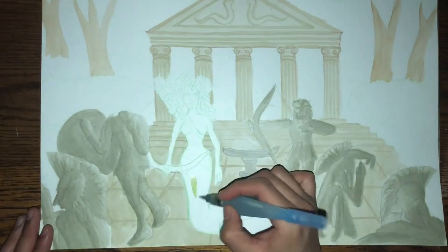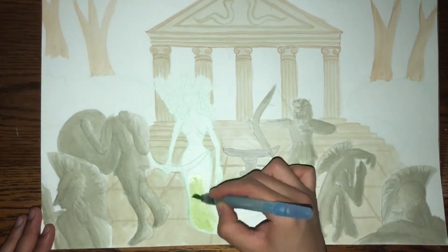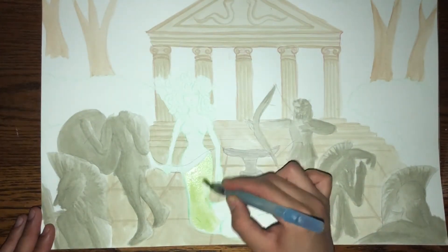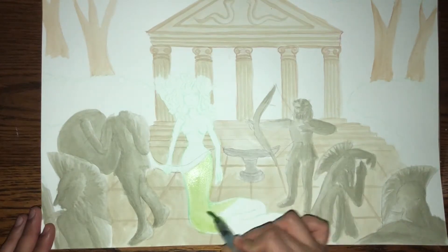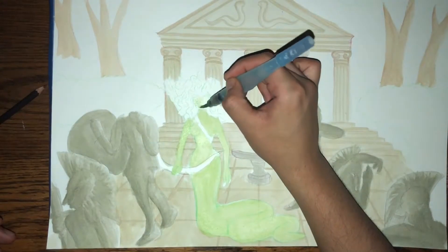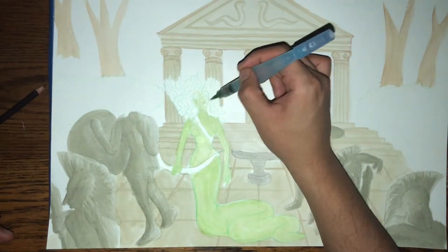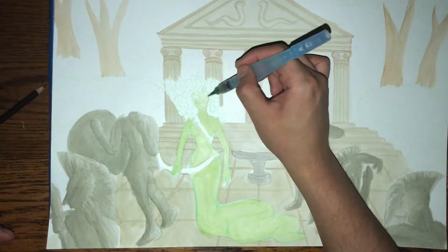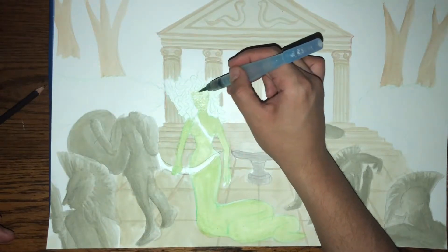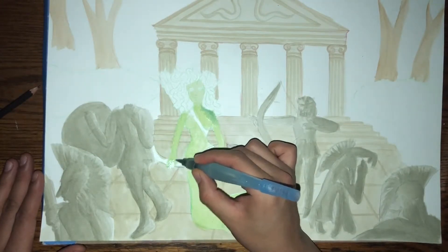I'm going to start Medusa with the Koi watercolor palette using this vibrant green. Growing up and learning about Medusa, it was kind of crazy to think that a woman would have snakes for hair, but I always thought of her as green — she will always be green in my book, and she's green here.